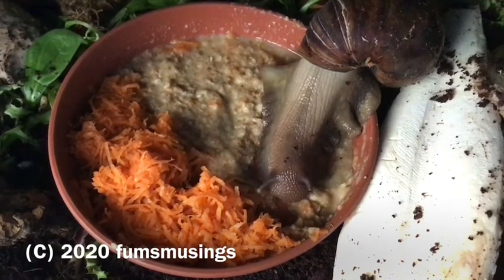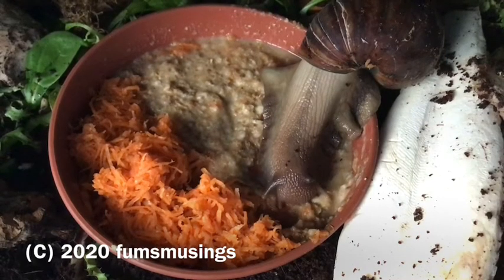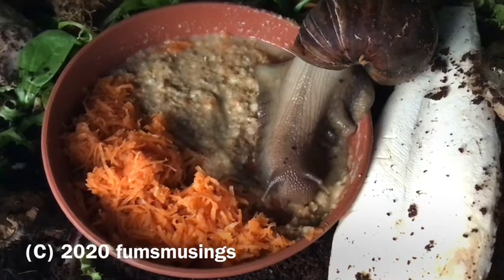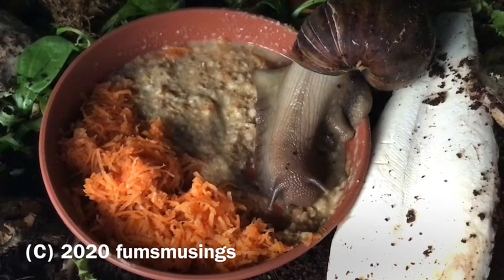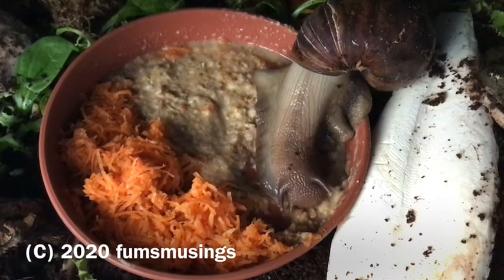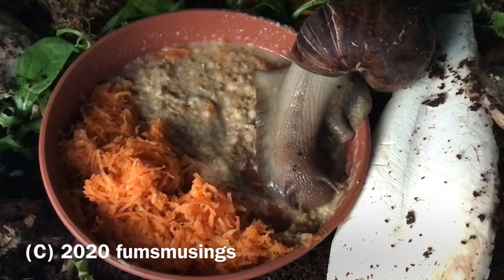What I'll do is put parboiled vegetables on a little dish like this, so it's easy to remove once they're finished or if it starts to smell. Then I can air out the tank a bit by leaving the lid off for a while while I watch them.